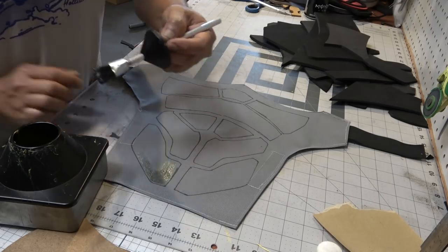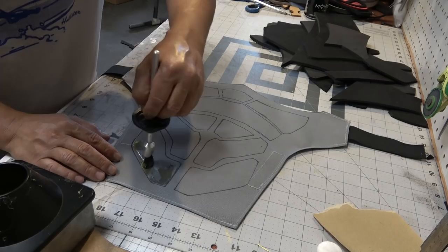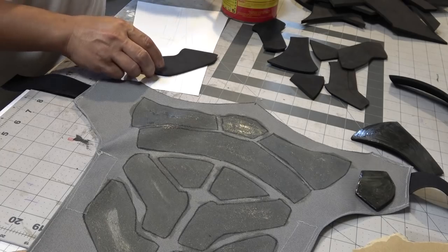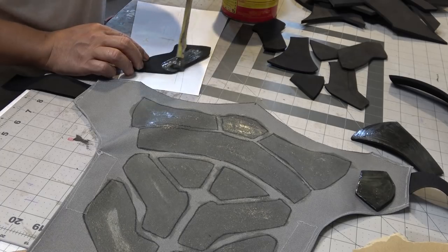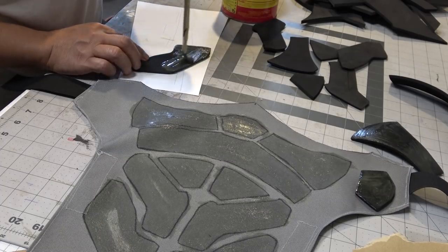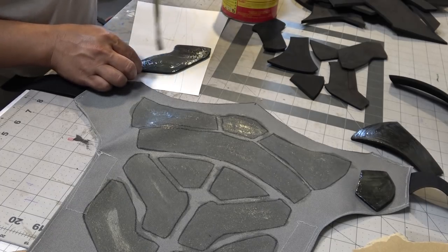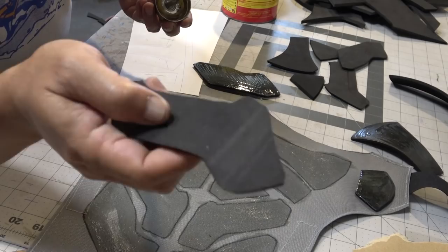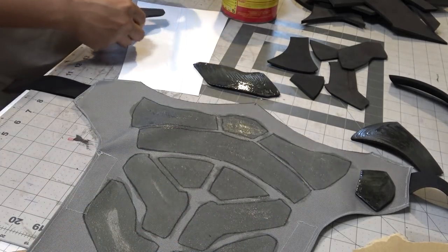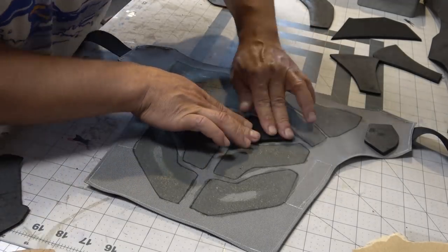Since I'm using TNT's foam which is smooth on both sides and not sealed on either side, I went ahead and used contact cement. I normally use hot glue for this application but this gives it a bit of a cleaner look on the edge. It is a bit time consuming but the end result is pretty clean. I cut the accents in an inward angle facing down so that when I glue it on it bevels and gives it a pretty cool look.